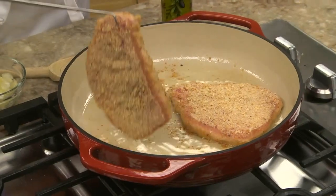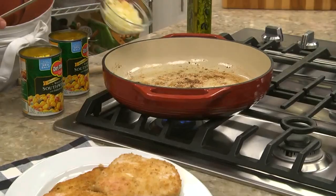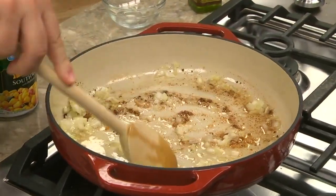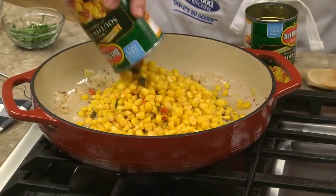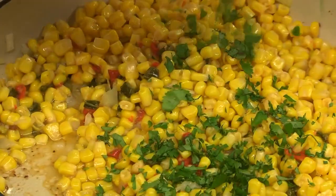Then we cook these in batches in some vegetable oil. Once they're all cooked, in the same skillet we sauté some garlic and onion until they're tender. To that, we add some corn, accented with some red pepper, and a bit of cilantro, if you'd like.